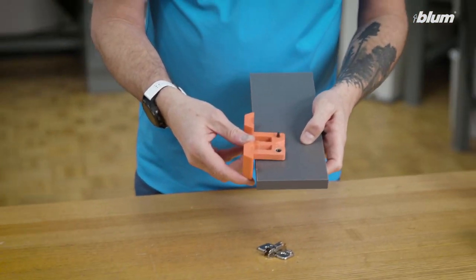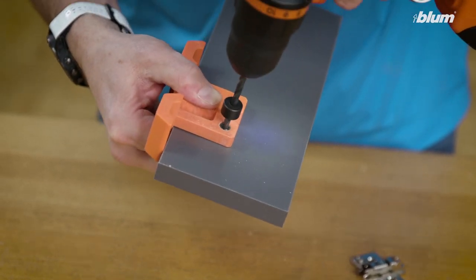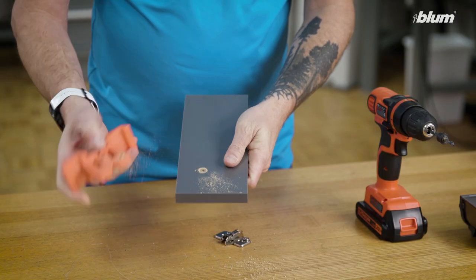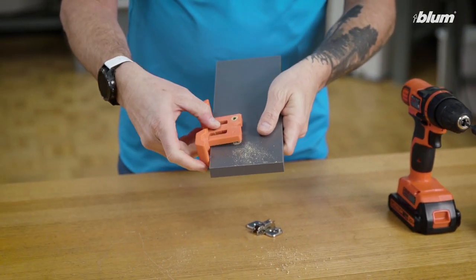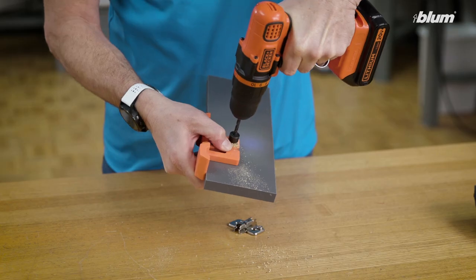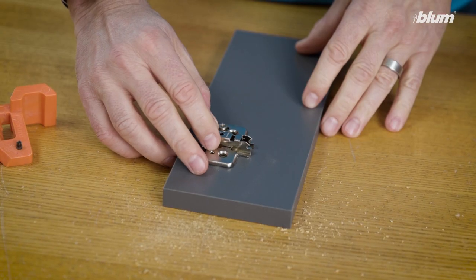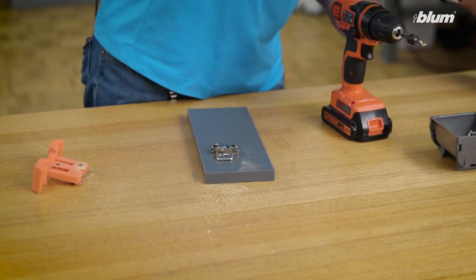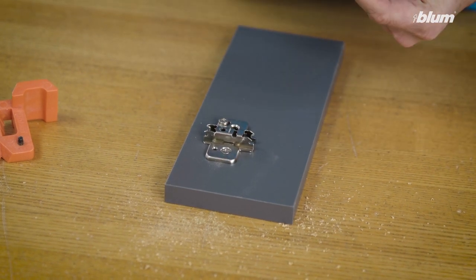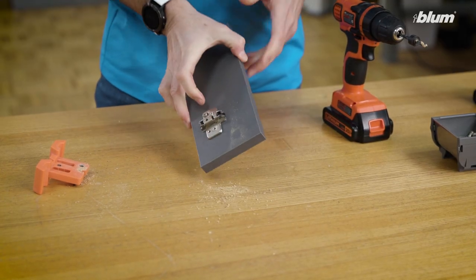We start by aligning the plate onto the panel. Pre-drill our first hole with the locating pin. Place it in. And we pre-drill our second hole. We can now attach our clip mounting plate to our cabinet. Now we have our wing plate mounted to our cabinet.